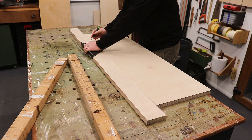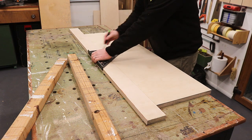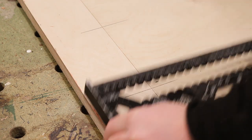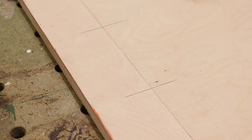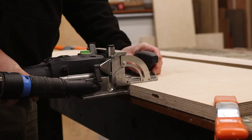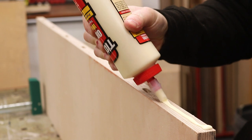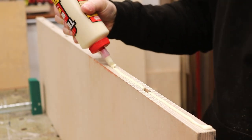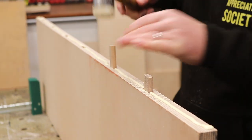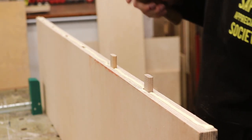Ideally the face grain on these boards would have been running in the same direction, and that's not the case here unfortunately, but unlike solid wood, plywood is a stable material so expansion and contraction isn't going to be an issue — and as I mentioned, this isn't going to be very visible once the cabinet is assembled. I'm going to use dominoes for the glue-up, which will help align the boards so that the faces will be nice and flush — but biscuits or dowels would be perfect here too.